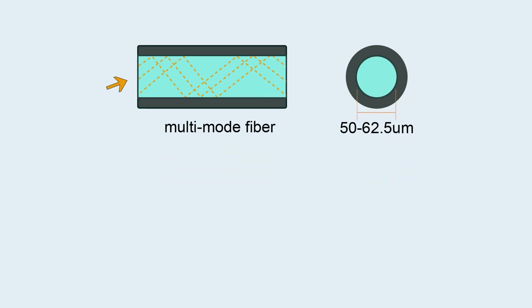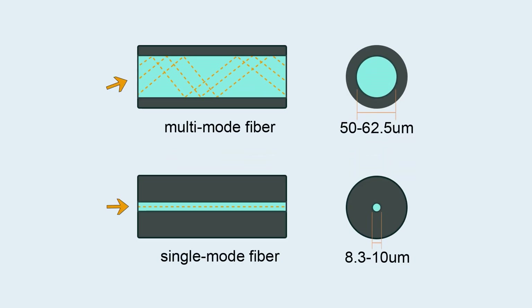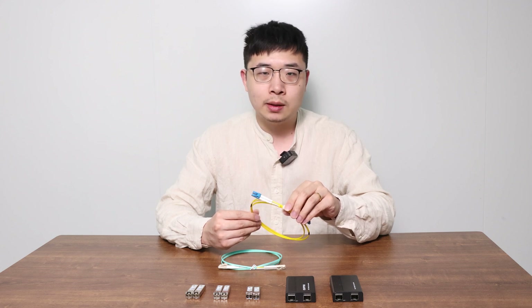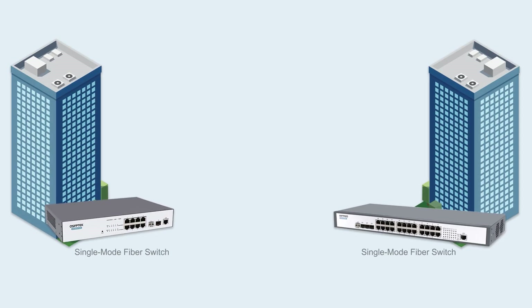Single-mode fiber has a thinner core diameter. The light travels straight through without bouncing. That means it can achieve high-speed, long-distance transmission and minimize signal loss — ideal for building-to-building connections up to 100 kilometers.